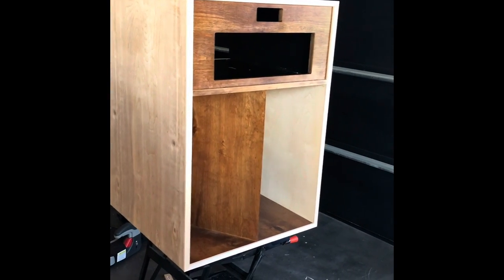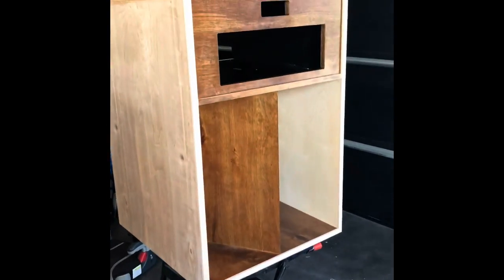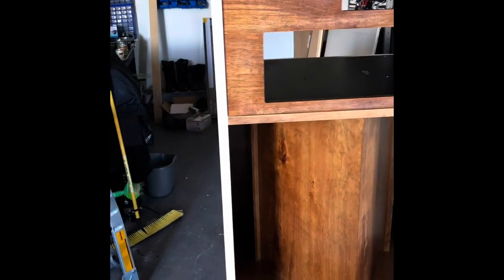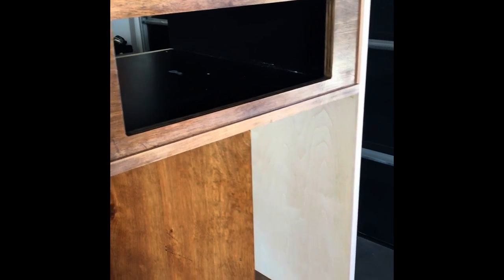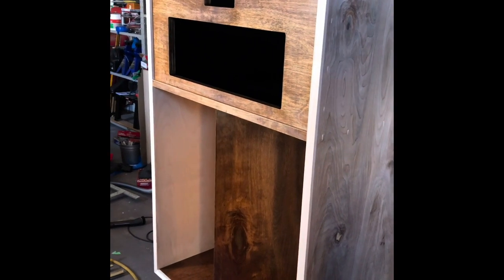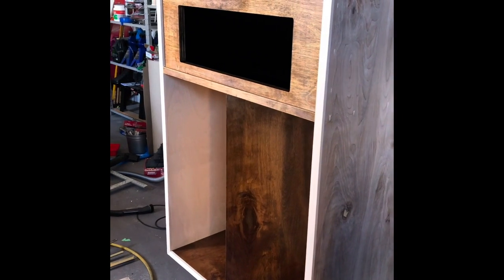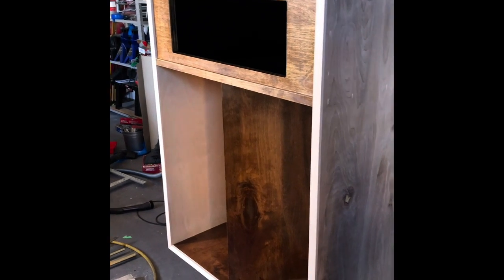Here it is with all the trim pieces on, and as you can see it really makes a nice difference on the front of the speaker. I think it looks great. As I mentioned earlier, I think it's actually an improvement over the stock look of this version of the La Scala. It just finishes it off — looks less like something built in a garage and more like something designed to be in your living room.